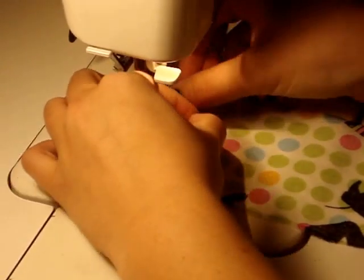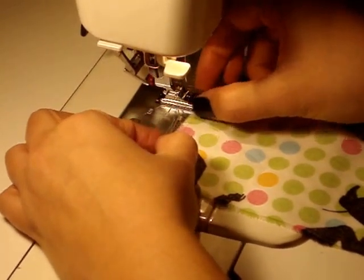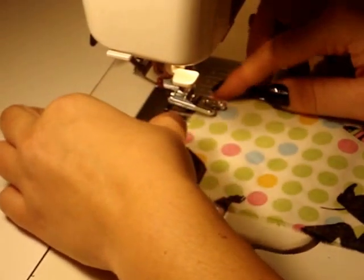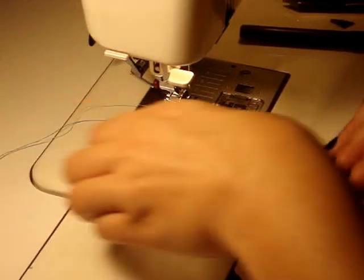I got my thread caught in there, so I need to readjust that. All I need to do to snap it into place is to place it underneath of that foot and then just lower my presser foot down into it, and it snaps right into place.